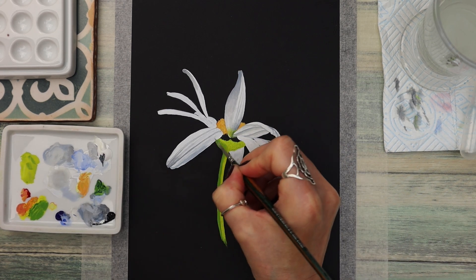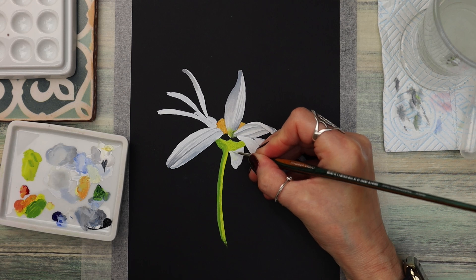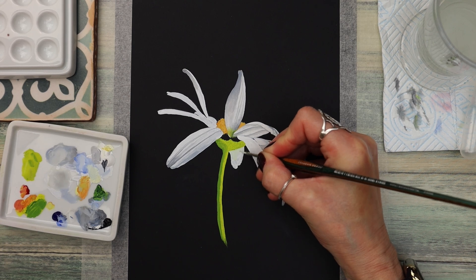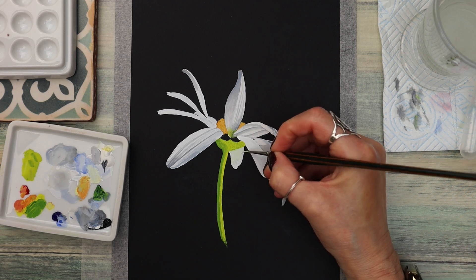I've tried to keep this painting as simple as possible so that everybody can join in, even if you're new. I'm adding a little bit of lemon — a yellowy tone mixed with white — to create a creamy colour for this bottom petal, and just applying it all over the white colour I've already put down.